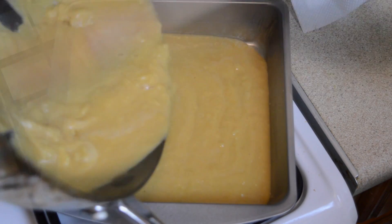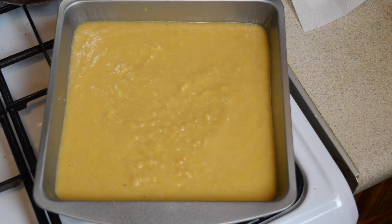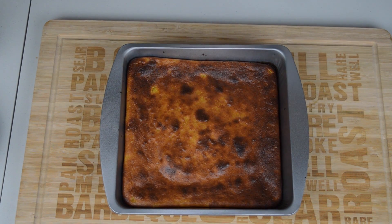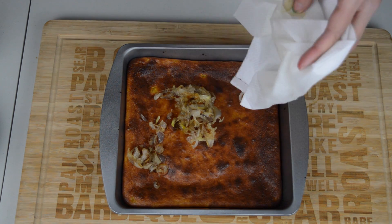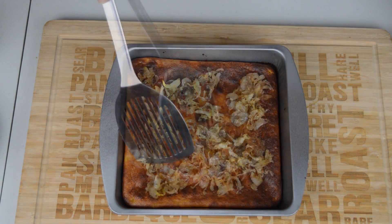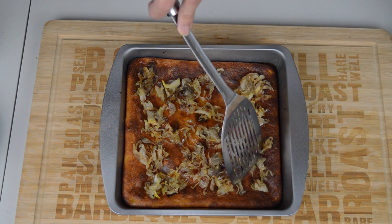Place the dessert into the oven and bake at 350 degrees for about 20 to 25 minutes. The length of time will depend on how deep the dish you're using is. Once the dessert is cooked, remove it from the oven, sprinkle on the shallots or whatever topping you want to use, cut the dessert into portions, then serve and enjoy.